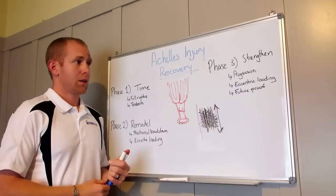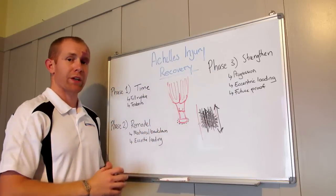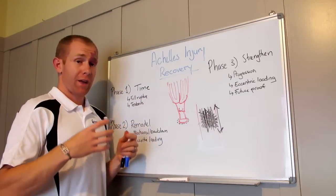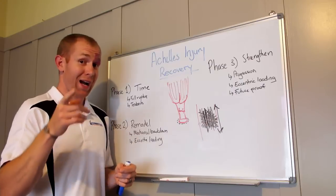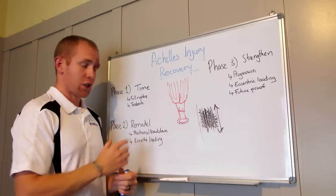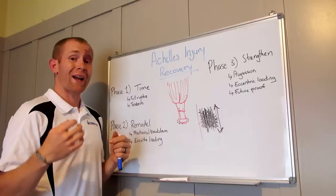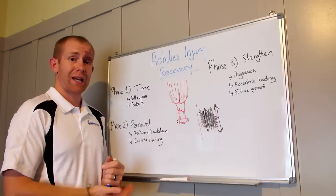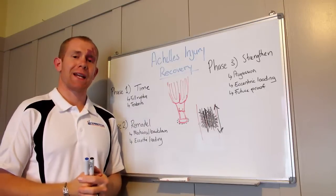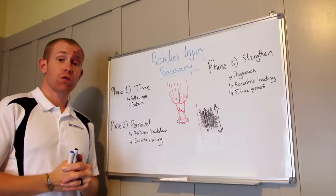Phase three is about strengthening. Now that we've broken down those fibers and got them running in the right direction, everything is a lot stronger. But we want to really strengthen it further and future-proof the Achilles so it's not a weak spot going forward. This means progressing the load — where you might have been doing bodyweight calf raises on a step, now you get in the gym on the calf raise machine and use added weight. Eccentric loading is still key, as that seems to be the best way of strengthening tendons based on the research.